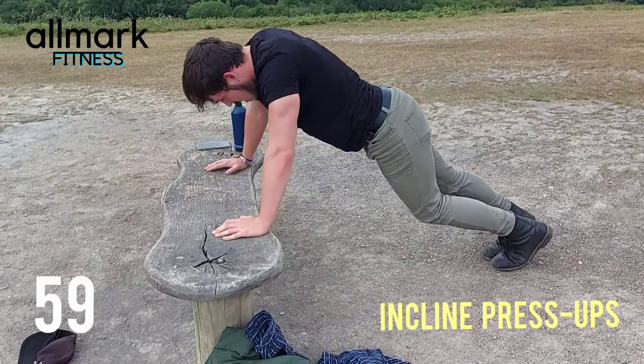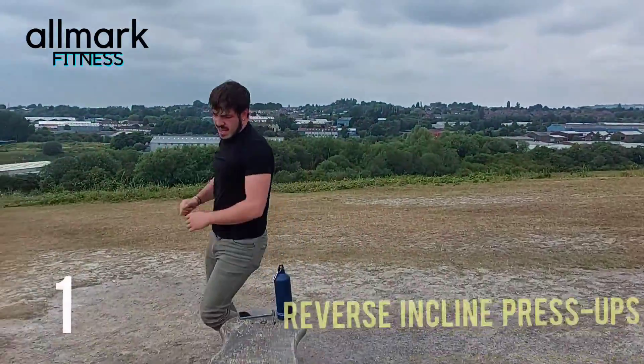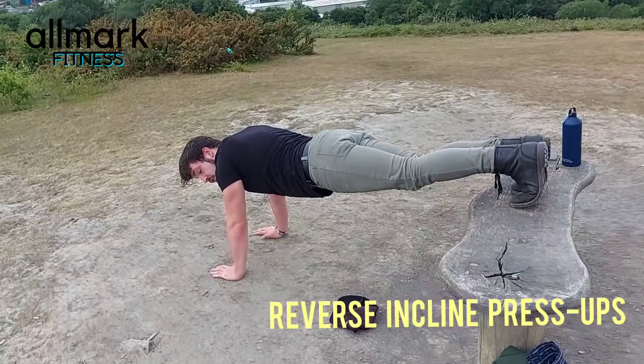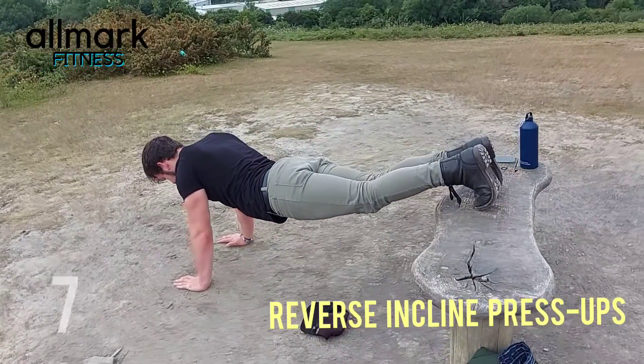Last one — right into it. Last one, legs up, down, again — at a 90 degree angle — down we go.